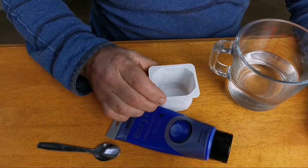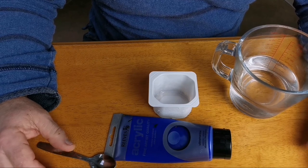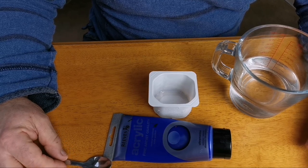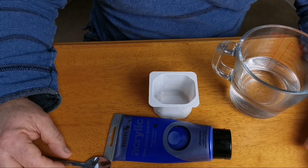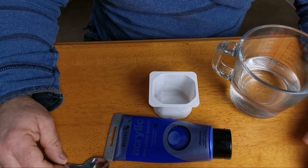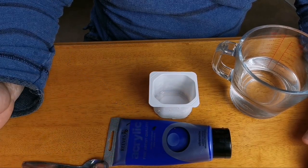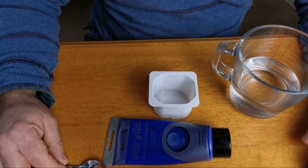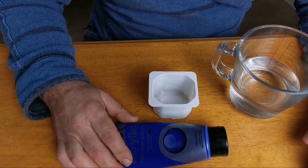I'm often asked for exact recipes for mixing up paint for fluid pouring. It's actually impossible to give a precise mixing recipe unless you're using exactly the same brand of paint, exactly the same pouring medium — basically everything has to be exactly the same — because different manufacturers have different densities and viscosities of paint, and different pouring mediums have different viscosities. I will show you how I mix my paints; I do tend to mix them by eye.